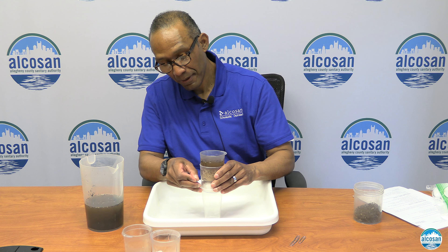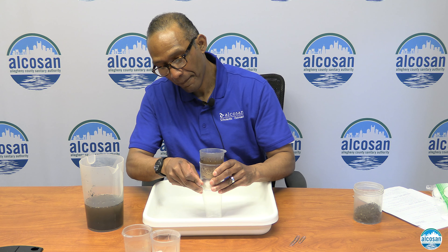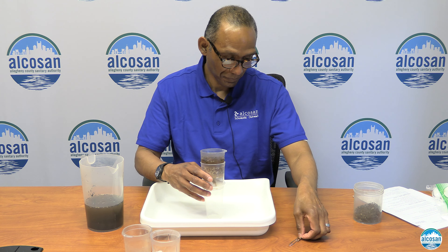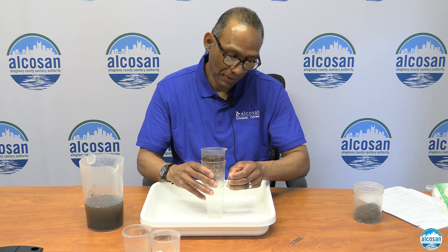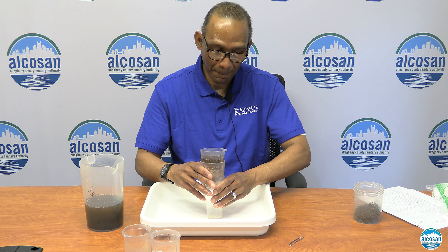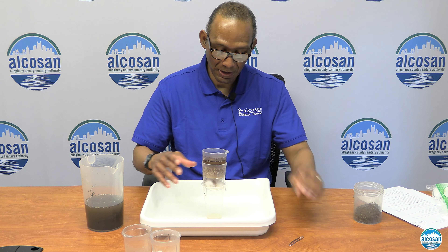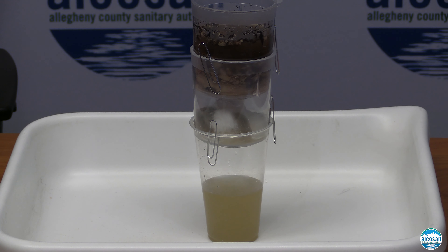Now you want to take your dirty water and pour it over the pebbles, sand, and screen. You are going to watch the water as it goes through the filtration system. We have a three-step process here at ALCOSAN as well, which is mechanical as the first part, and the cotton balls can represent the biological part of the process as well.